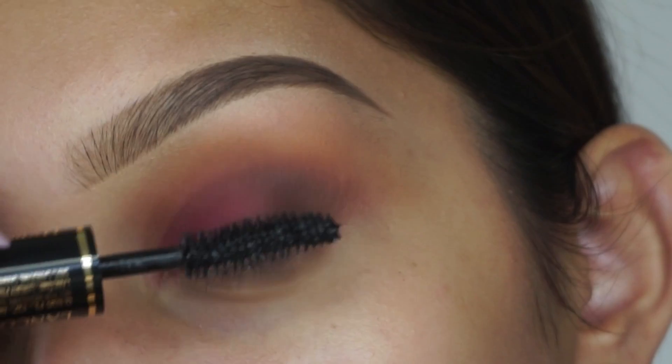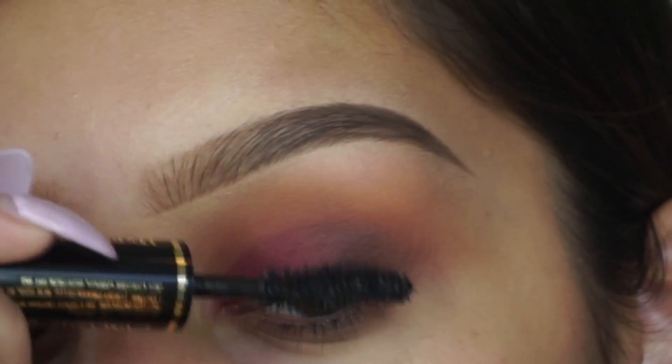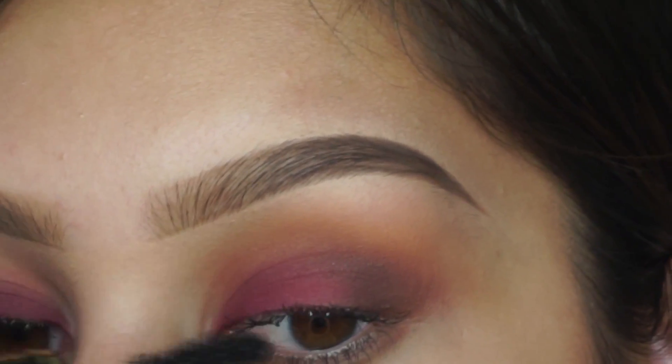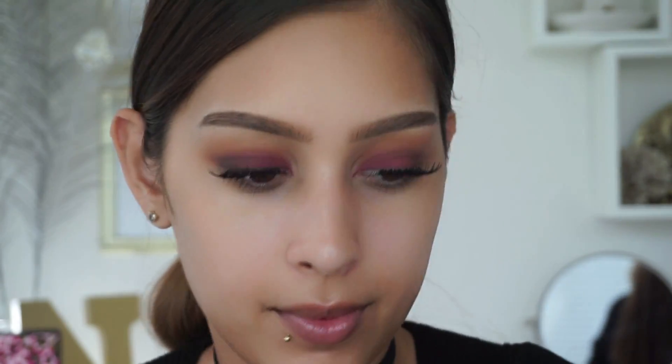Then I'm taking mascara — you can use whichever one is your favorite. I believe this is the Hypnostrama. It really doesn't matter because I'm going to apply falsies anyway; this is just to prep them. Then I'm going to fast forward through my face and we'll be right back to finish up the eyes.